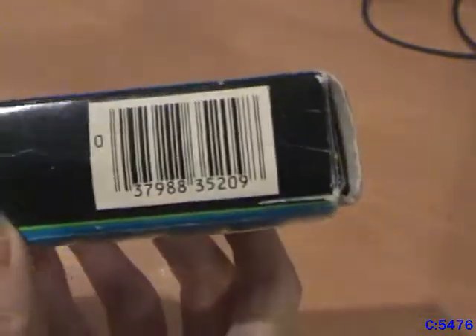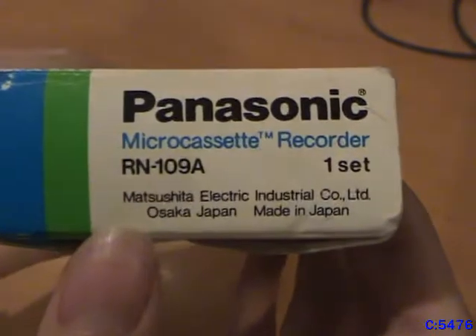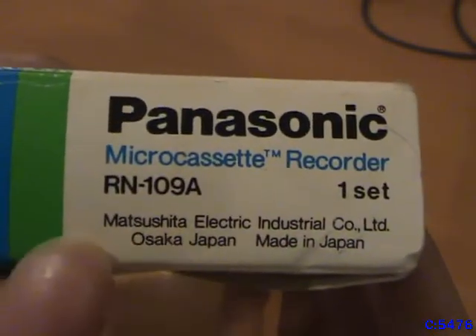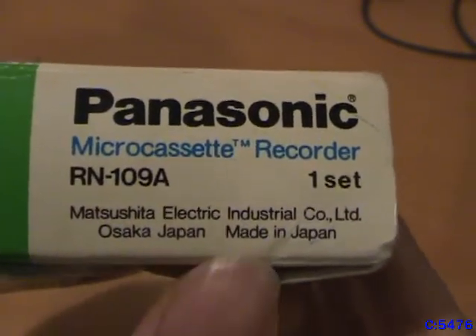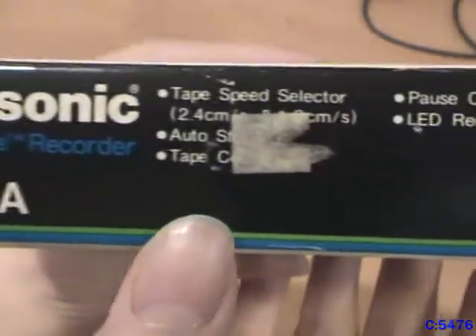Panasonic has a barcode on it, so it can't be that old. On the other side it says 'Matsushita Electric Industrial Corporation Limited, Osaka, Japan.' Made in Japan too — that's nice. On this side, here's all the features.